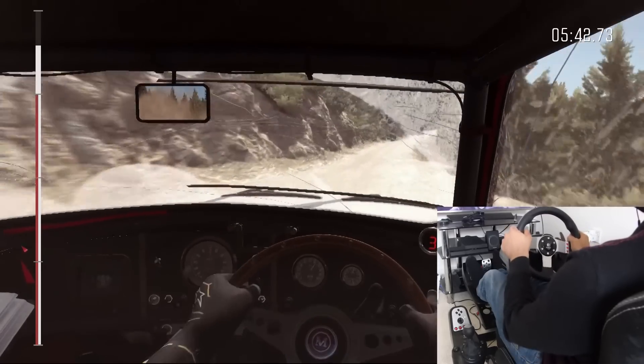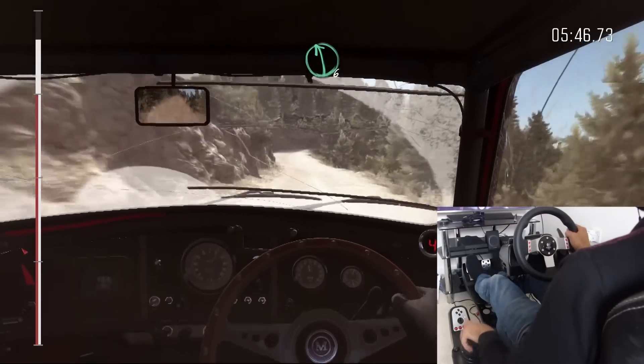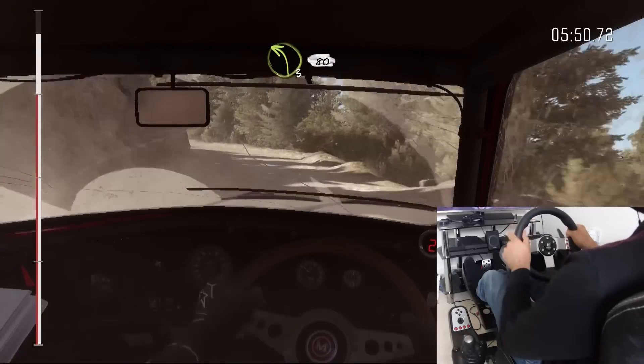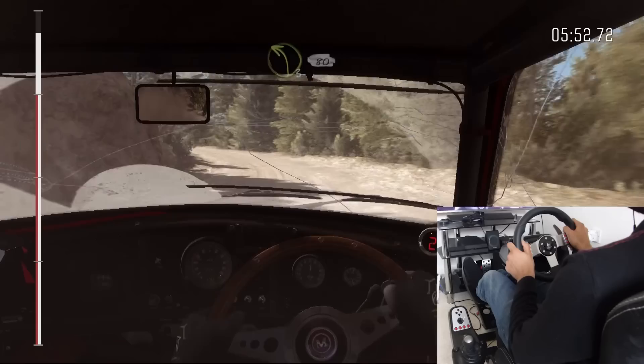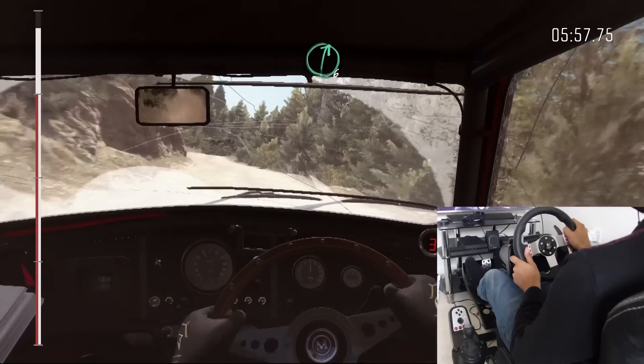Keep left over crest. Right six long. Into left six. And right two half long, don't cut. Left three long, keep right over crest, 80. Right six over small crest.